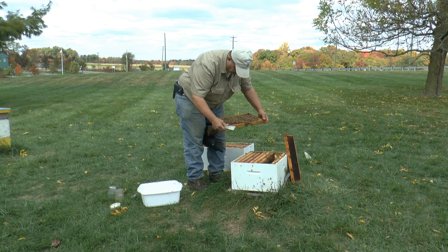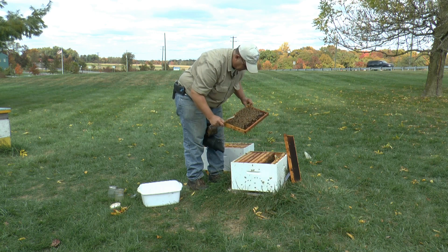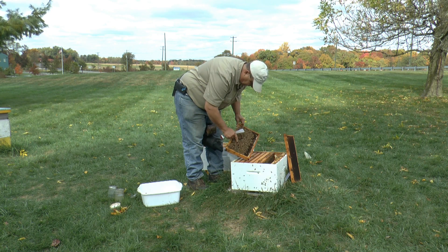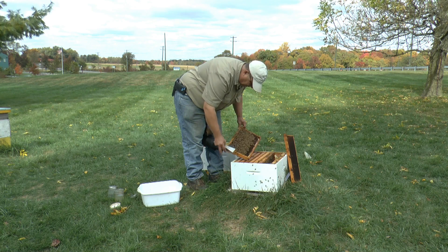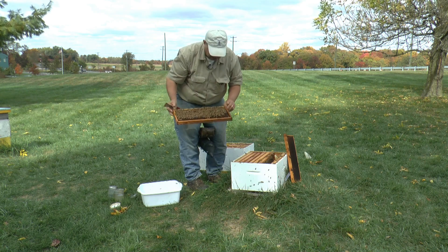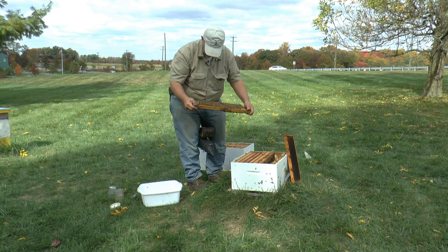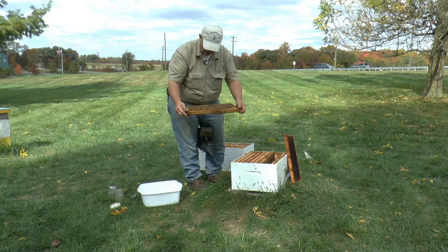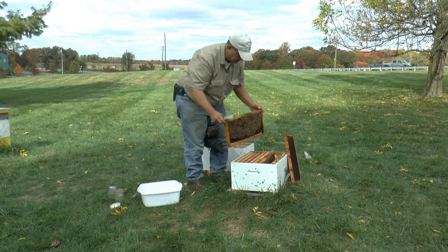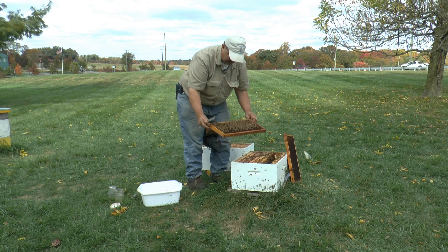So this frame has some young larvae and eggs on it, and some pupa. The first thing I want to do is look for the queen to make sure she's not on here, because I do not want to take her. Sometimes if there are a lot of bees on a frame and it's difficult for you to find the queen, you may want to just shake a few off, because there are more bees on that frame than I need.